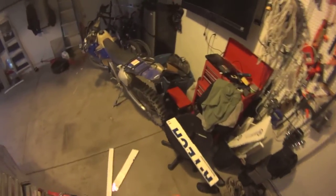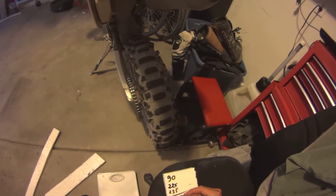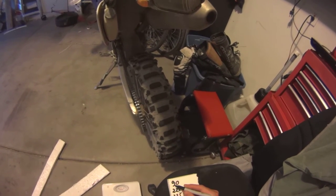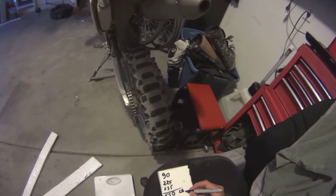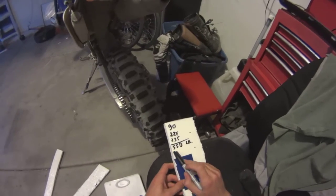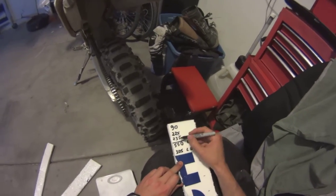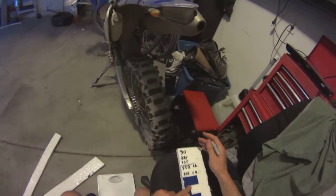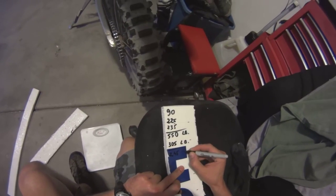That's not a major problem whatsoever. Let's do the math: we have 90 plus 225 plus 235, which gives us 550 pounds total. So this trailer is 550 pounds. It was 305 pounds before the build, so this entire build weighs 245 pounds — that's pretty amazing.